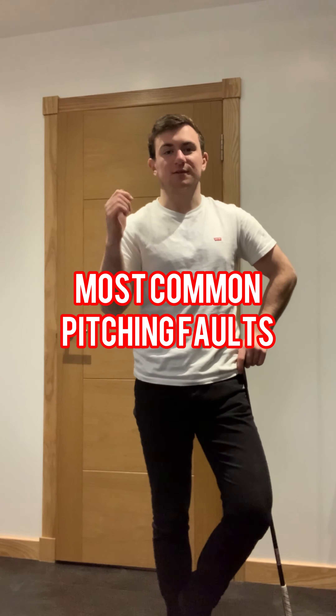Welcome back to the channel. Today we're going to discuss two common faults I see on a regular basis on the lesson tee related to pitching. A pitch shot, for golfers new to the game, is a high shot that lands softly, whereas a chip shot runs a lot more along the ground. So a pitch shot — we see a couple of common faults related to setup.